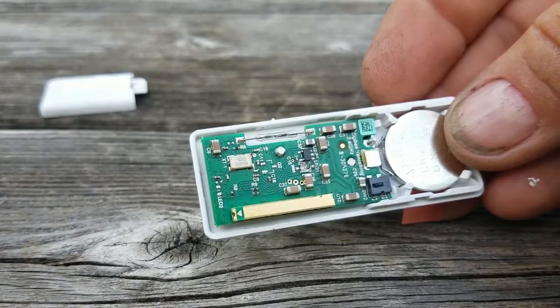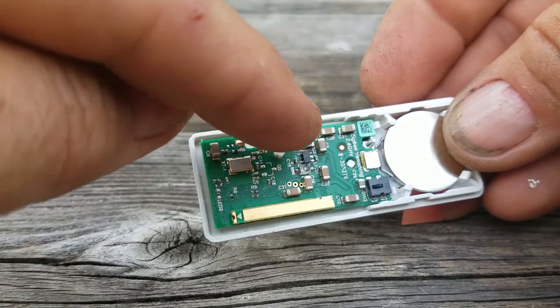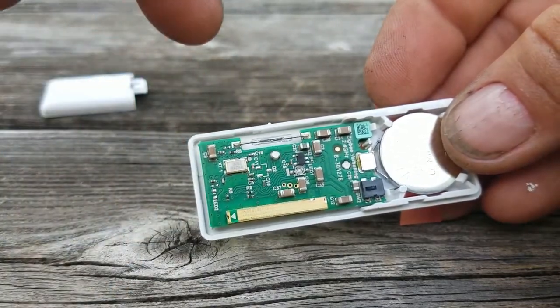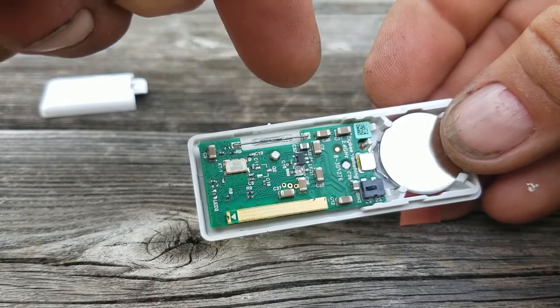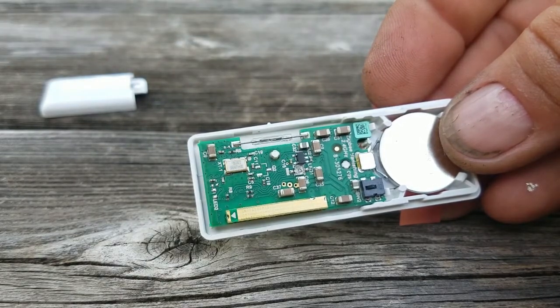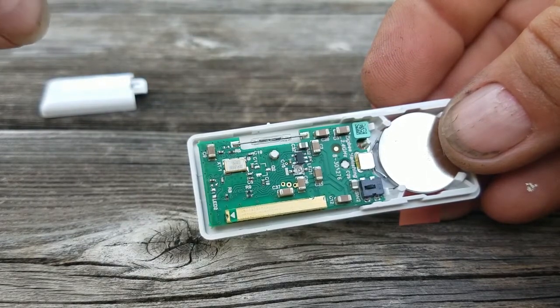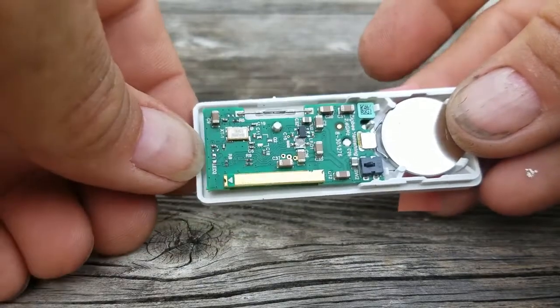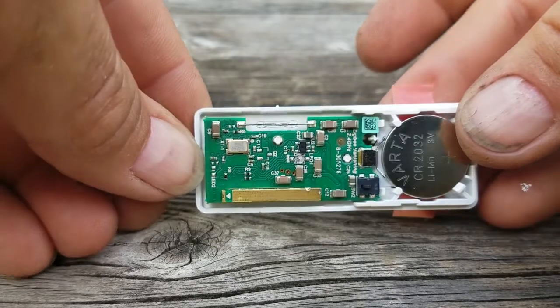What we're going to do is unsolder the switch from the circuit board carefully and solder the wires to the connector to those terminals, so that when the float switch operates, the window sensor will think the window or door has been opened or closed.